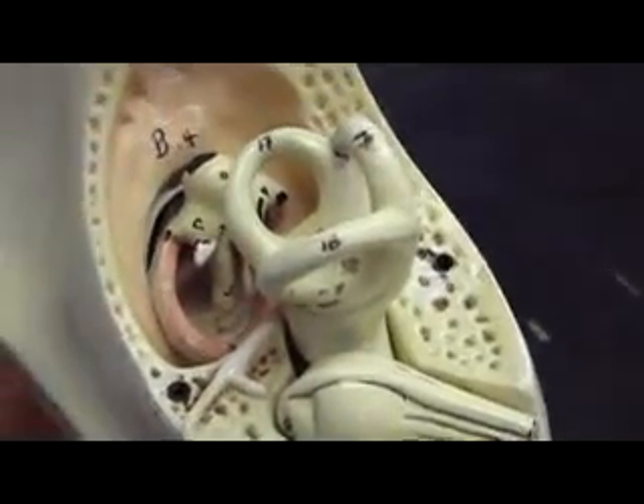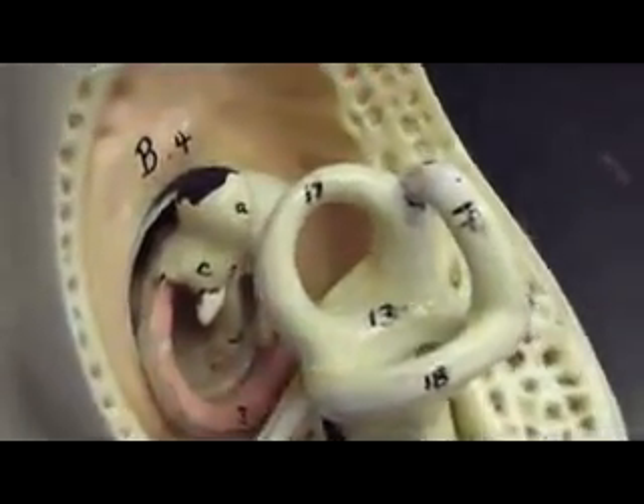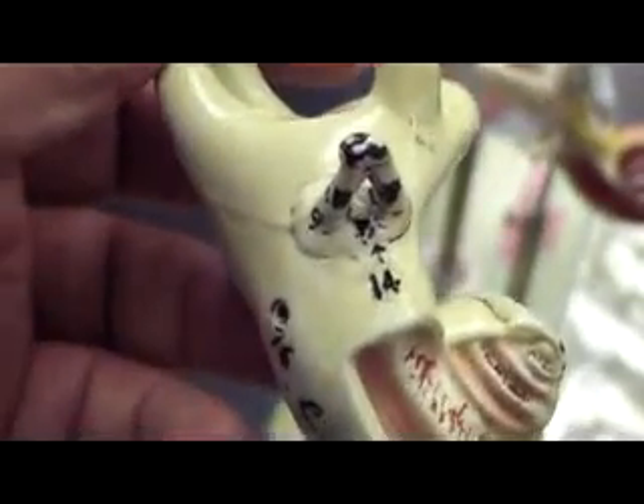Circumflex artery — 51 is right here. Superior vena cava. We were right about that, 53. Opening, recording, signings. And then it's the Fossa ovalis, and then it's the bicuspid valve.